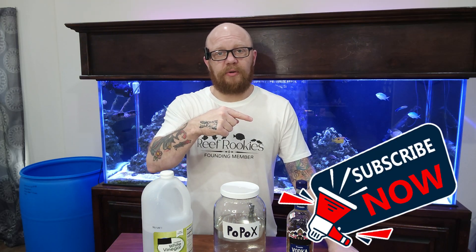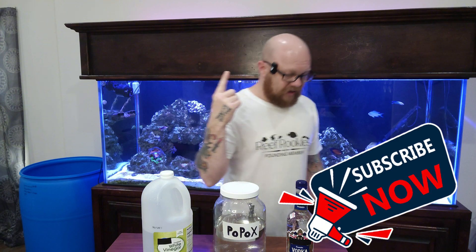Now if you're micro-dosing and trying to hold that line at one part per million of nitrate, you're probably going to have to get a little bit more accurate. But for most people, myself included, I'm trying to come down from 25 and bring it to about five parts per million — that level of accuracy is just not needed and the drip bottle works just fine. The only thing left to do now is subscribe to the channel and watch the video on screen right now — I think you'll find it pretty interesting.